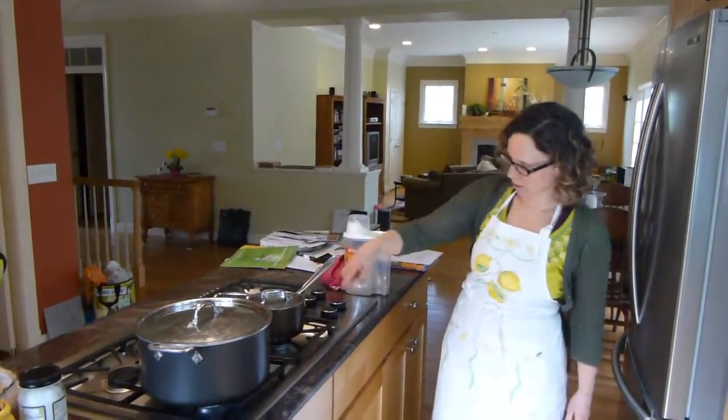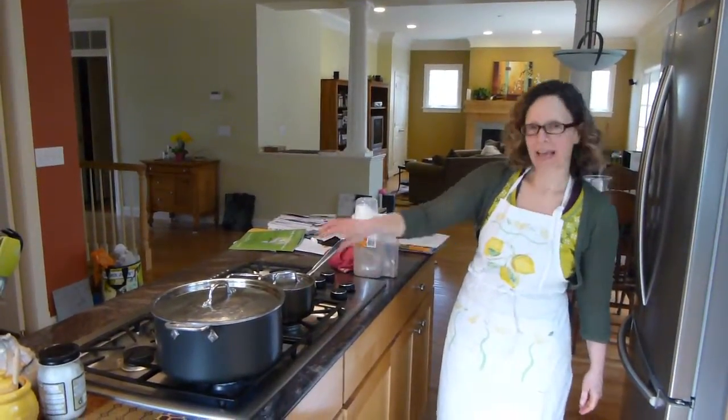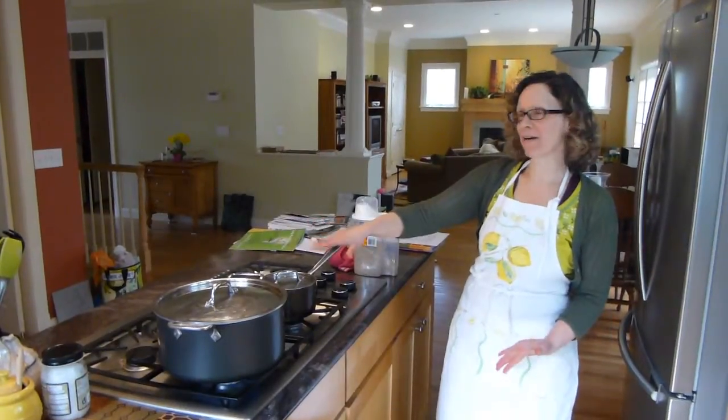When the rice comes to a boil, I want to turn it down to low without opening it up and just let it simmer. That's going to be about half an hour.